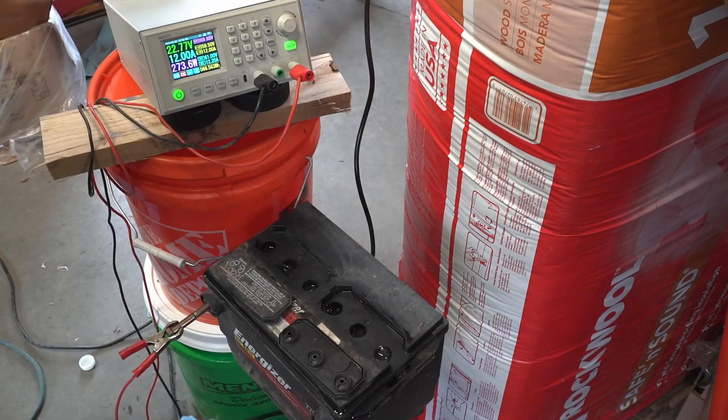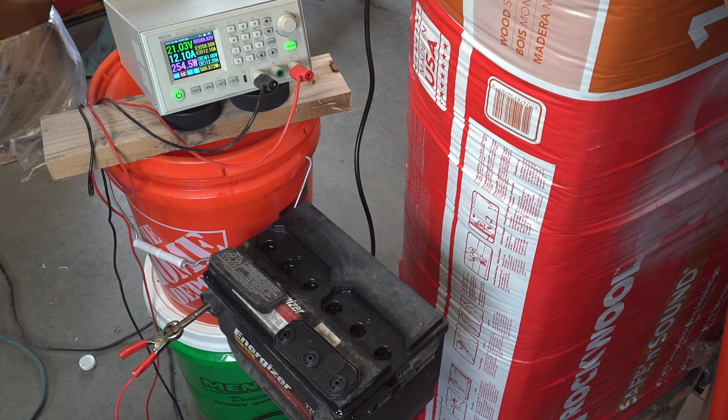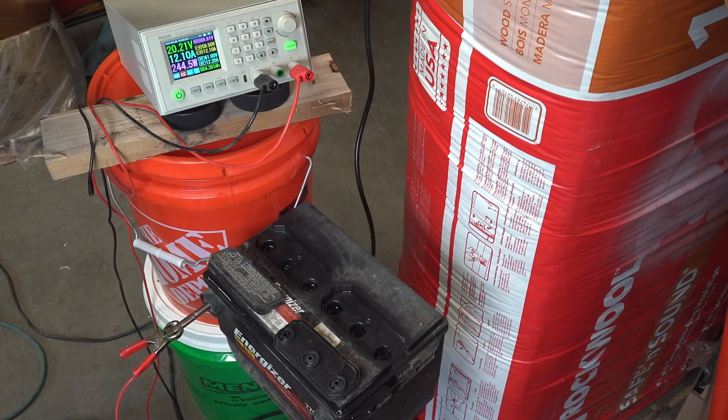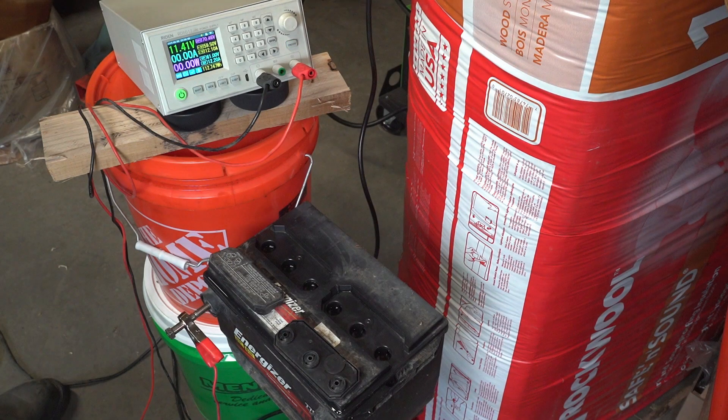The second five-minute cycle resulted in a similar current and voltage to the first. Toward the end of the third cycle the battery is at 21 volts and 12 amps. Near the end of the fourth cycle we're at 20.2 volts and 12 amps, and at the end of the fifth cycle the battery is charging at 19.9 volts and 12 amps. Before starting the fifth cycle, the open circuit voltage had reached 11.4 volts, though that number can drop over at least 24 hours after a charge, and 11.4 volts is far from a full recovery.